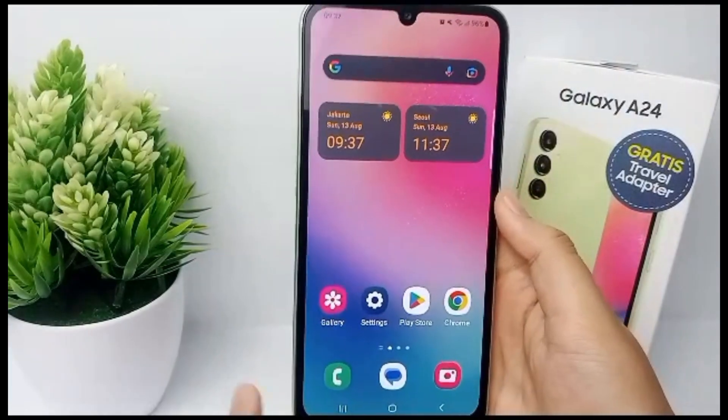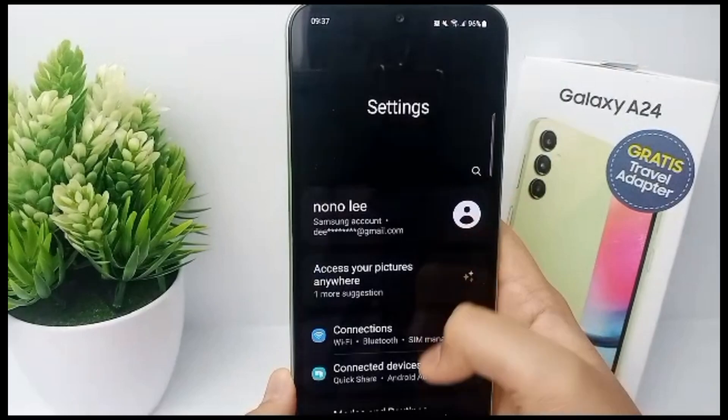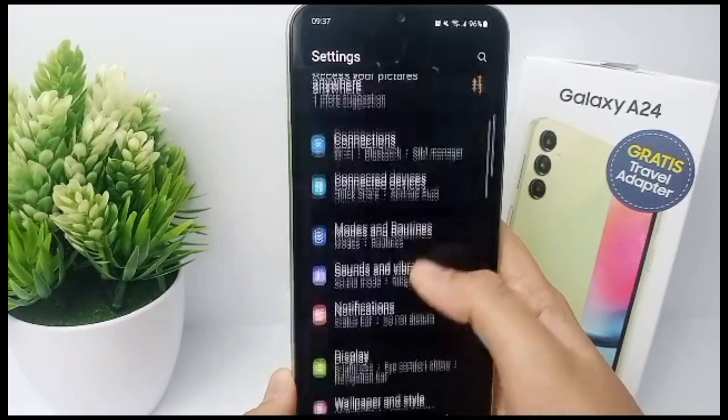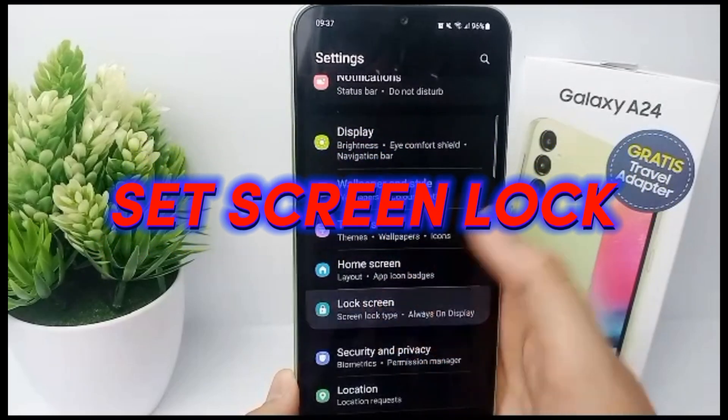Hello everyone, welcome back to our YouTube channel. Giving a screen lock on your mobile phone can increase the security of your mobile phone. Now I'm going to show you how to set a screen lock on your mobile phone easily.